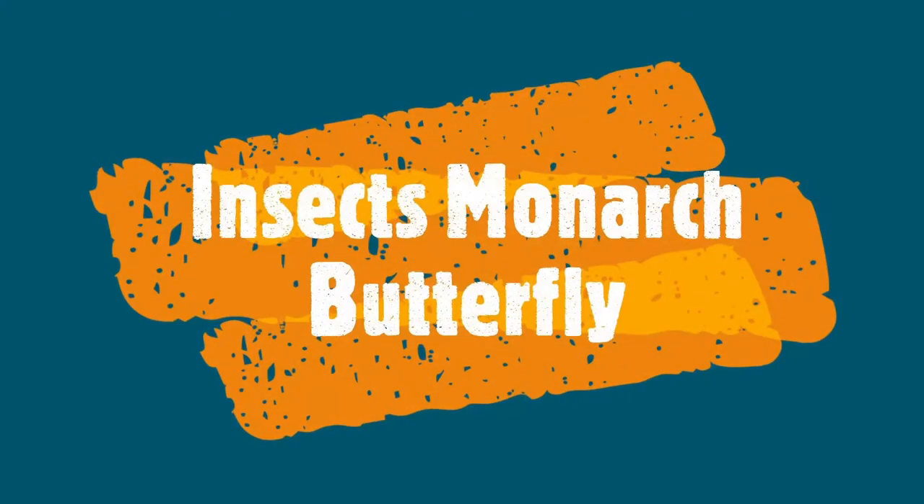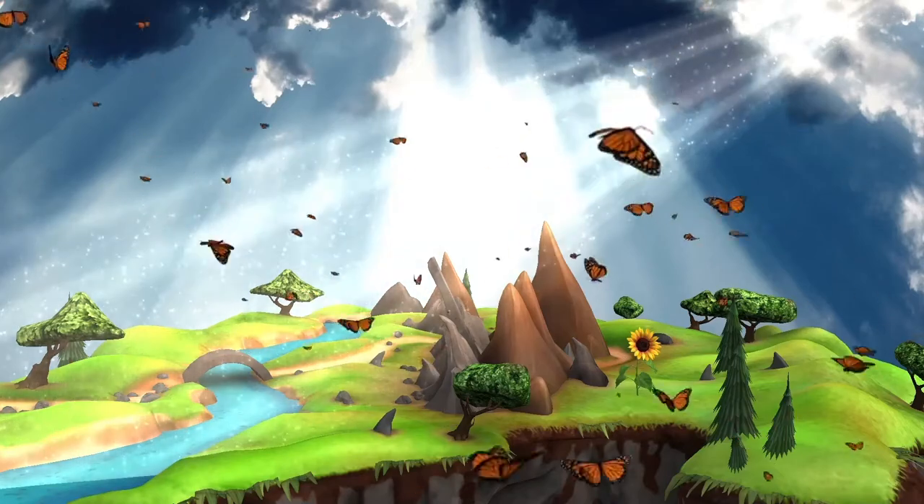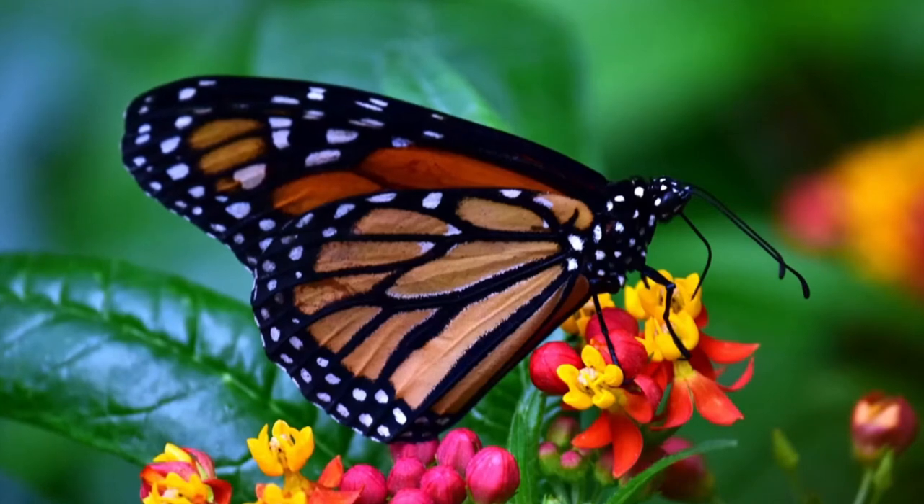The monarch butterfly is an insect. Monarch butterflies are native to North and South America, but they have spread to places where milkweed grows.